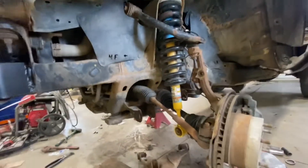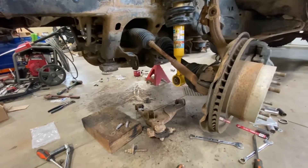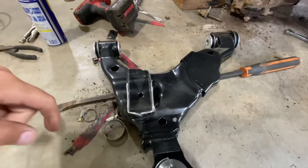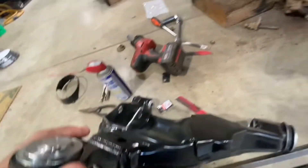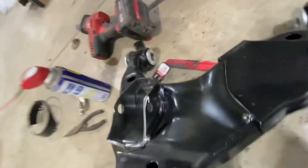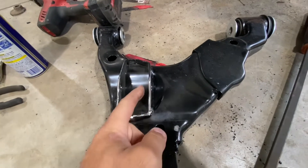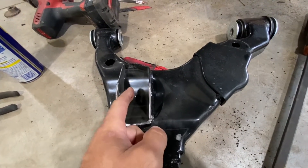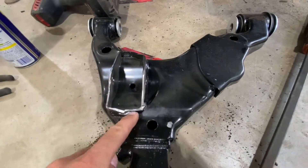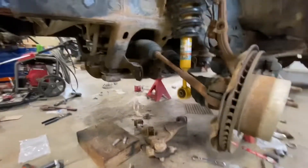I'm on like day three or something of this project trying to make the controller work. What I've done is modified the notch that the strut sits into, cut that, and I've got some washers to space it over to keep the strut forward away from the CV axle. I'm hoping that gives me the clearance I need so we can get this thing back on the road.